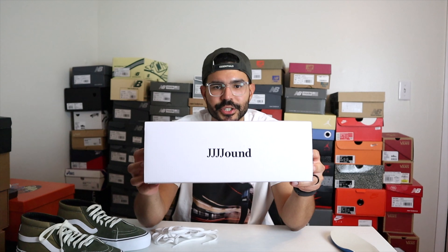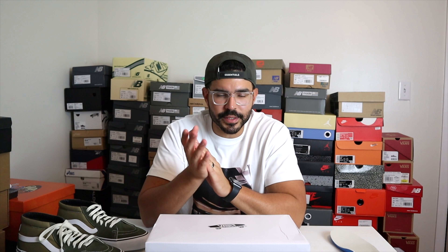Hey, what's up everybody, it's Guy Kicks, back at it again with another review. In today's video, this is my first ever Vans that I'm reviewing on the channel, and not only that but it's also a Jown collaboration. I wanted to make this video so that you guys know a few things before you go ahead and buy these on the resale market, because obviously these came out a while ago and they sold out already, so you will have to pay resale if you want to get these.